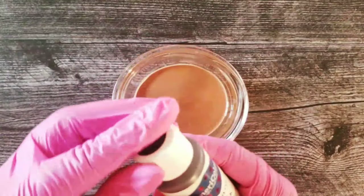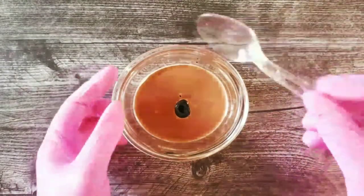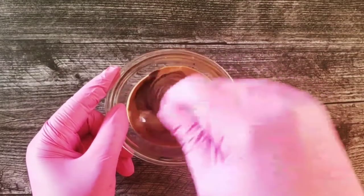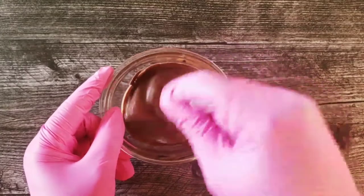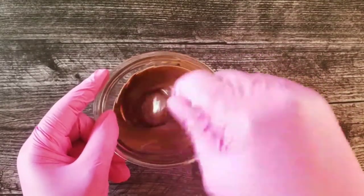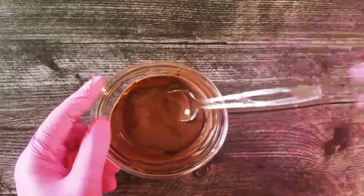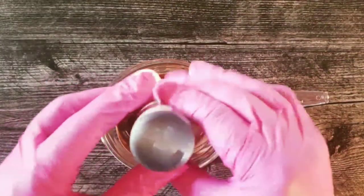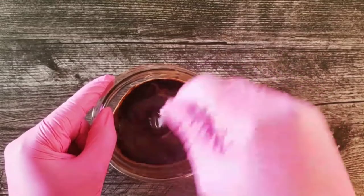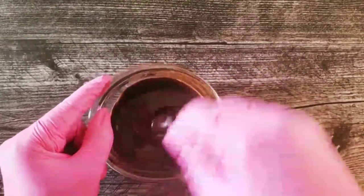We're going to try this drop right here and see exactly what that does. So you mix whatever you put in thoroughly. You will have to add a couple of times. And you see as you add, it will get darker and darker.